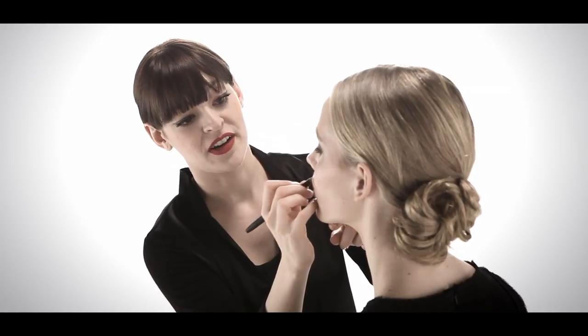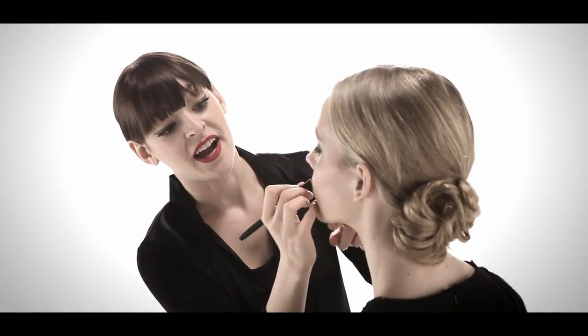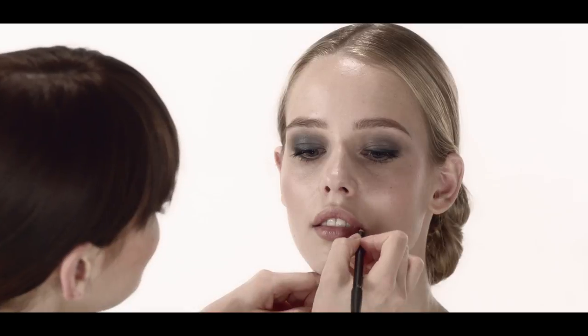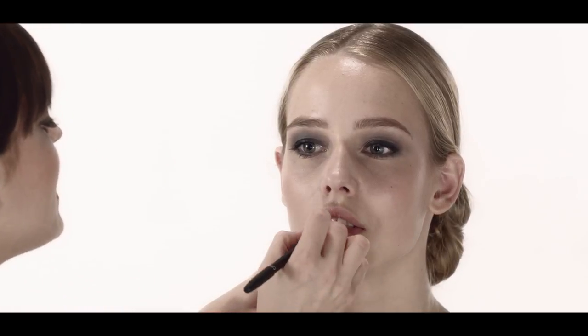We're using Tonga Lip Liner. This lip liner is great because you can use it over your entire lip, and it fills in with a natural color. So although it may feel like I'm doing a lot, the color that Michelle is wearing is actually very, very natural. This will give longer wear to lipstick and gloss, and it also creates a brightening effect.